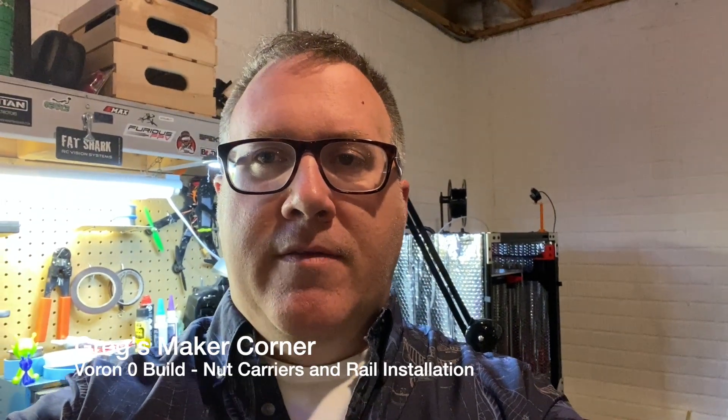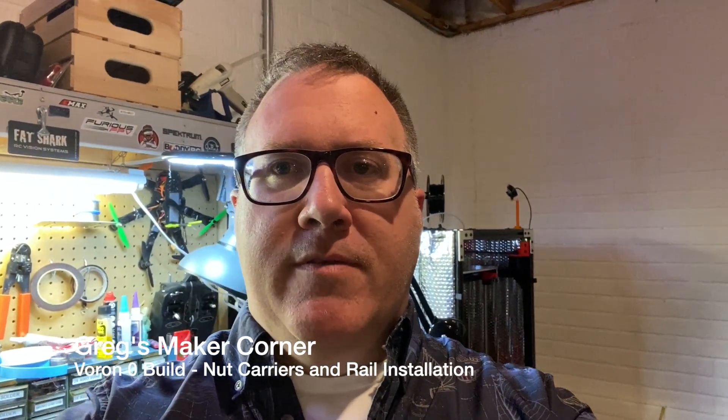Welcome to Greg's Maker Corner. In this video it's really the first part of the build series and I'm just going to be covering how to install the nut carriers into the extrusions, which we're then going to be mounting the rails onto.